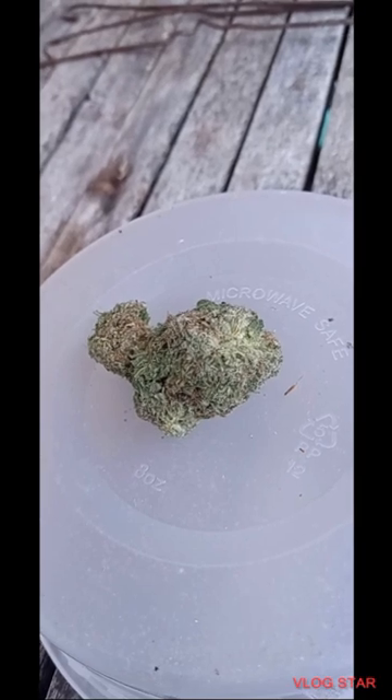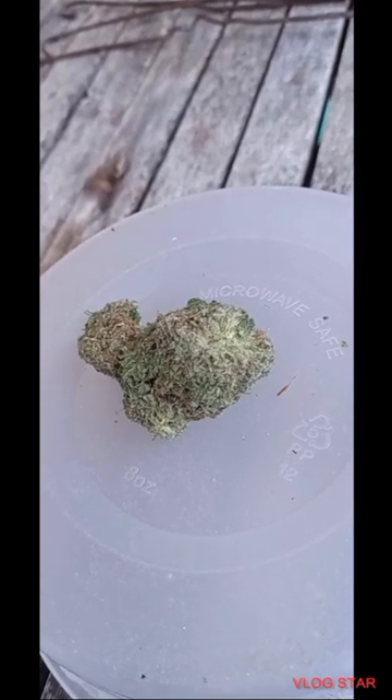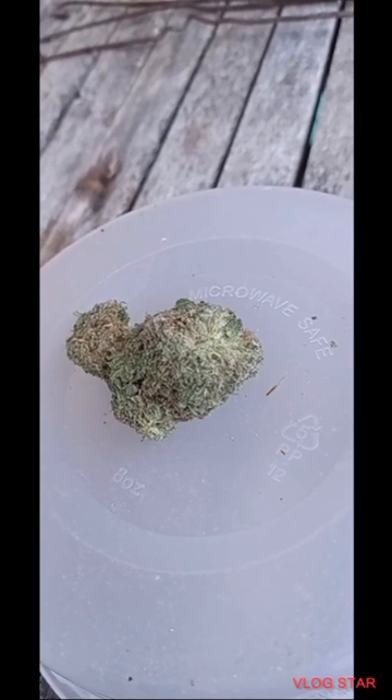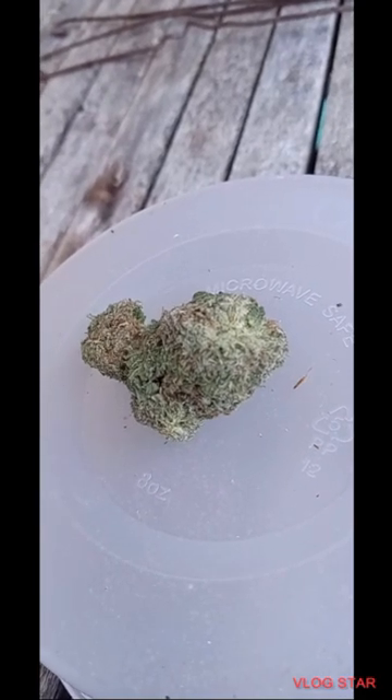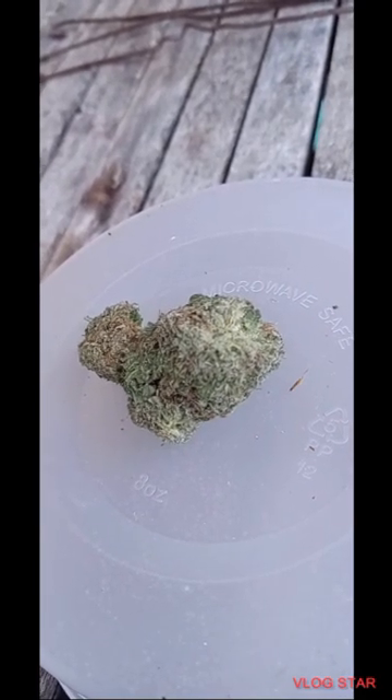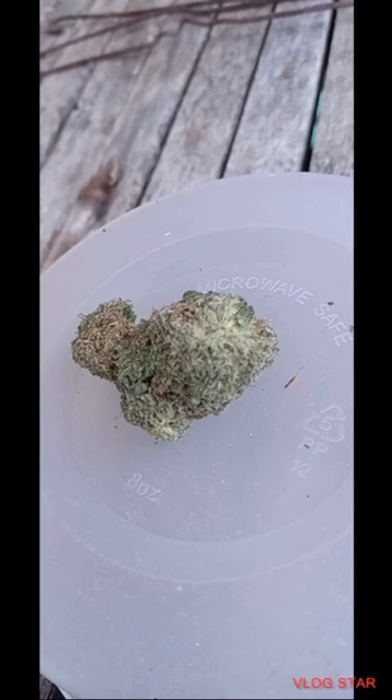The buds have a thick, spade-shaped frost green nugs with amber-tinted white crystal trichomes. The aroma is a nutty, doughy overtone scented by a bouquet of fresh fruity berries, spicy cherries, and a touch of woody diesel.